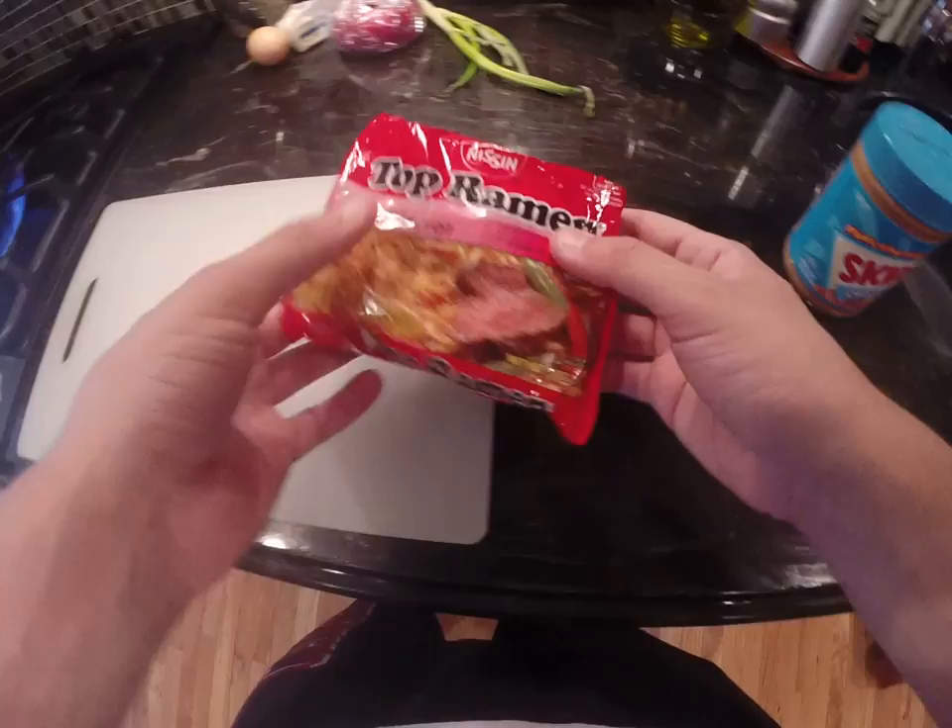We are cooking with the GoPro again, and today we are making Top Ramen.